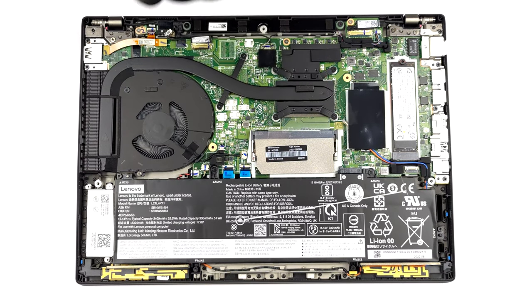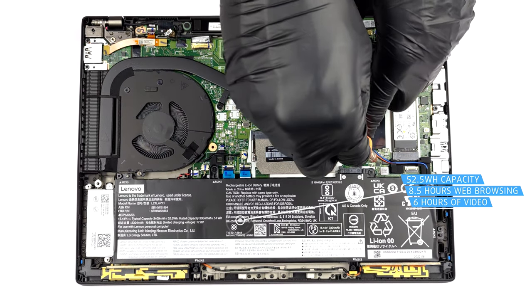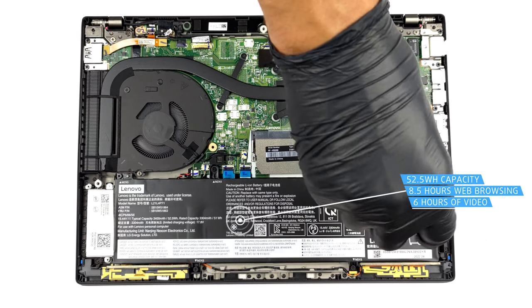Inside, we see a 52.5Wh battery pack. It lasts for 8 hours and 30 minutes of web browsing, or 6 hours of video playback.